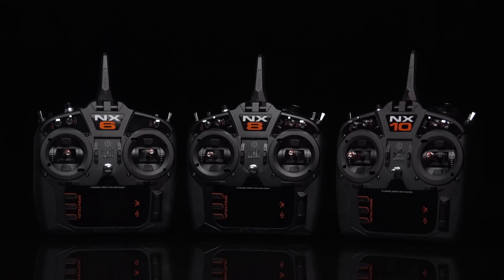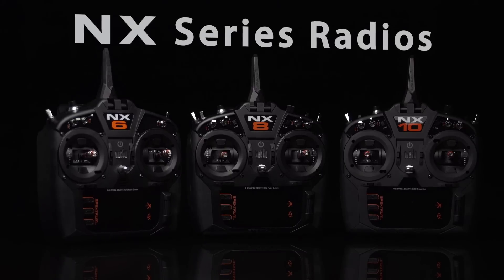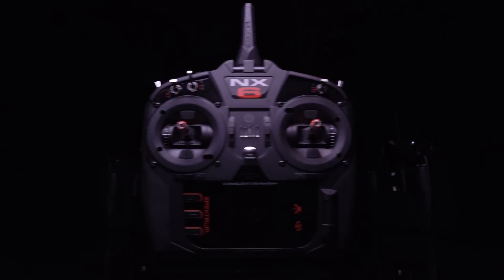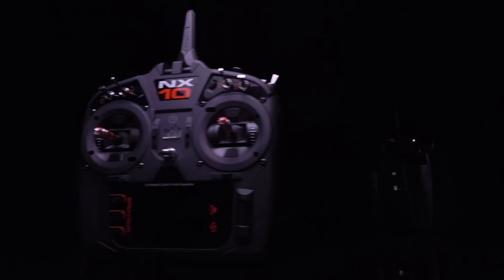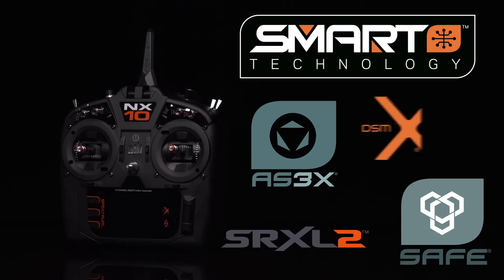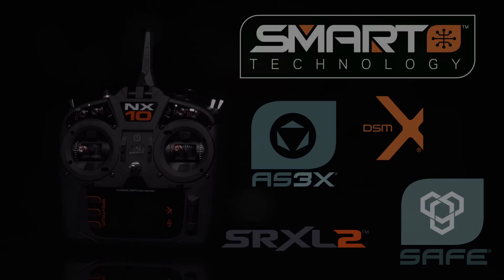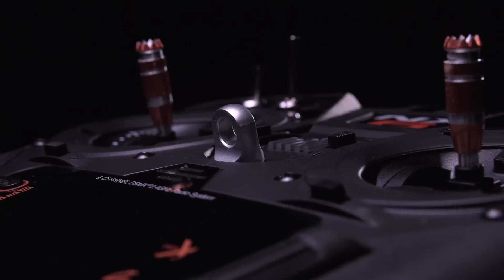Introducing the latest leap forward in Spektrum RC technology: NX series radios — the NX6, NX8, and NX10. Equipped not only with the greatest Spektrum RC flight innovations up to now, but also with new features and advances that will take you into the next generation of radio control.